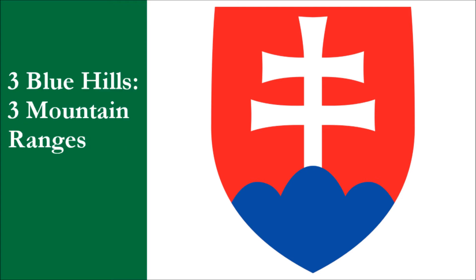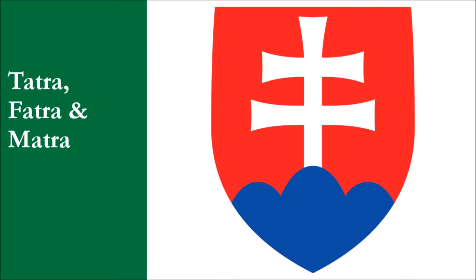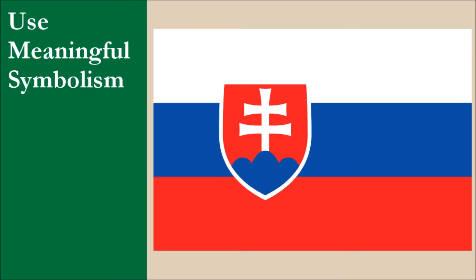The three blue hills represent three mountain ranges: the Tatra, Fatra, and Matra ranges, the last of which is located in Hungary. While the coat of arms has fairly good symbolism, no national symbolism has ever been applied to the stripes, and therefore the flag loses quite a few marks. For this principle, the flag gets 4.5 out of 10.